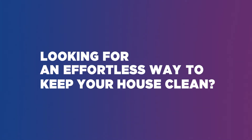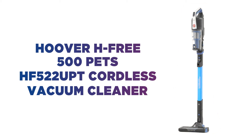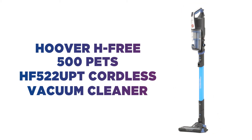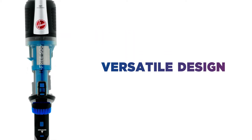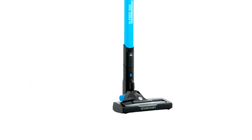Looking for an effortless way to keep your house clean? With 3-in-1 versatile and handy accessories, this Hoover vacuum cleaner has everything you need. Its versatile design makes it ideal for hard floor, carpet or both, so you can be sure all dust and debris will be picked up with ease.